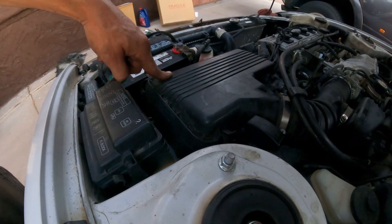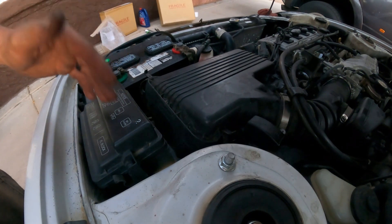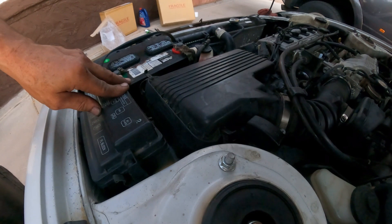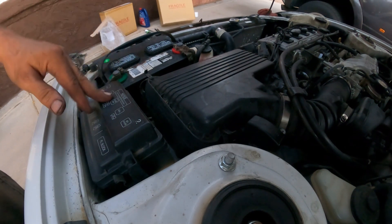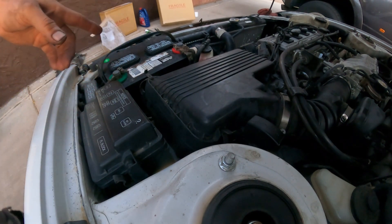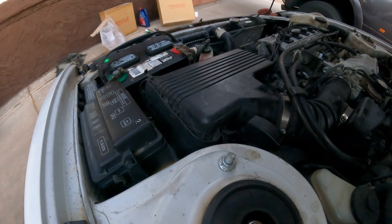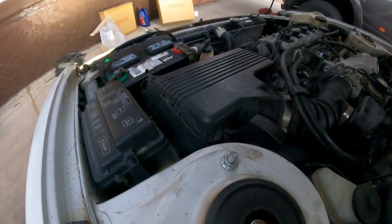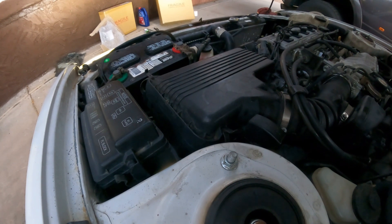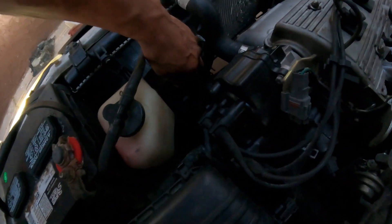Now we're going to test this. I'm going to go inside the vehicle, start it, and turn the AC on. With the AC on, that fan should start working right away — the condenser fan. When the system is good electrically, it should start right away to keep the condenser from overheating. And there it is — right away, a lot of flow!